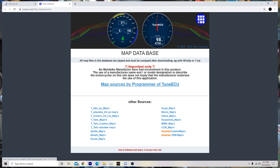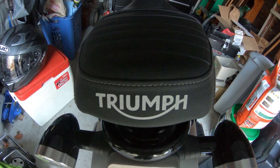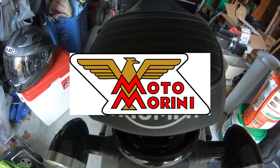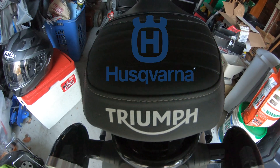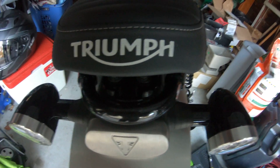TuneECU isn't just for Triumph - it also works with Aprilia, Benelli, Ducati, Moto Guzzi, Marini, Galera, Husqvarna, BMW, CCM, and countless other bikes.